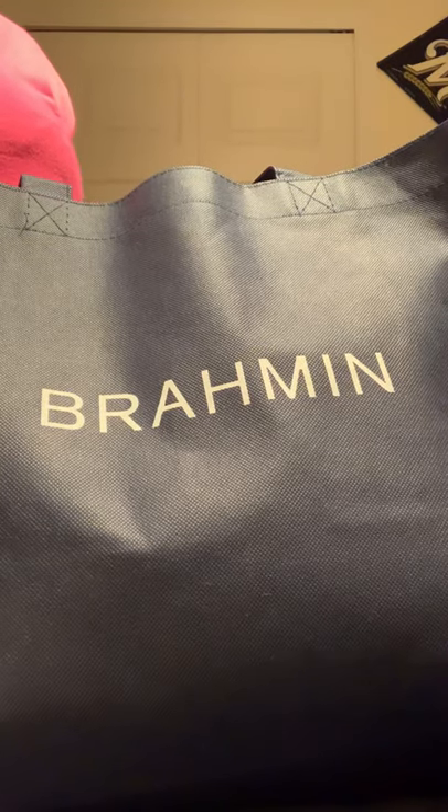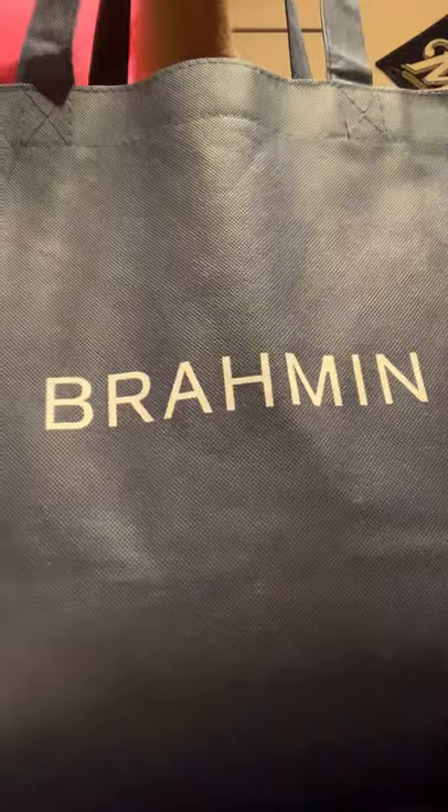So this is another Brahmin unbagging. It comes with the cute Brahmin tote — I love it — and it comes already wrapped in the Brahmin dust bag.